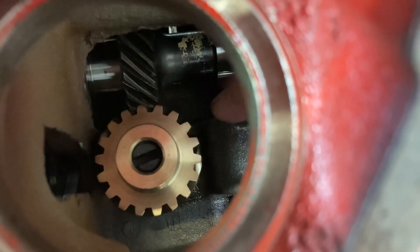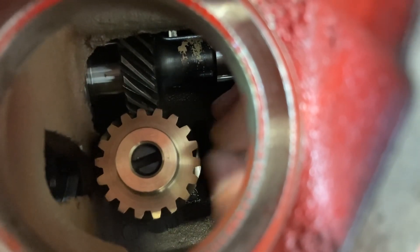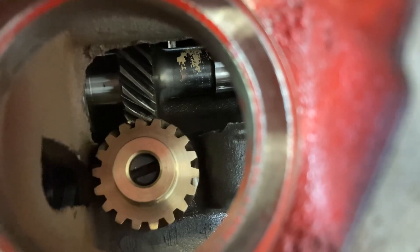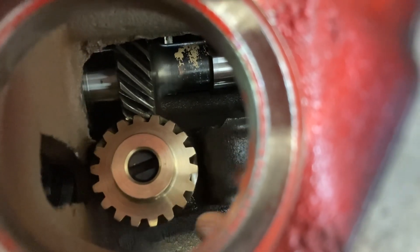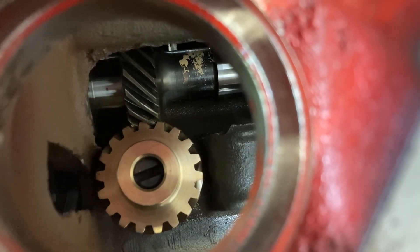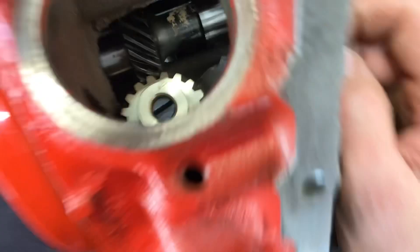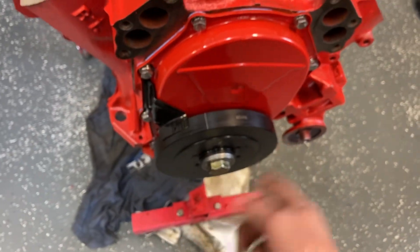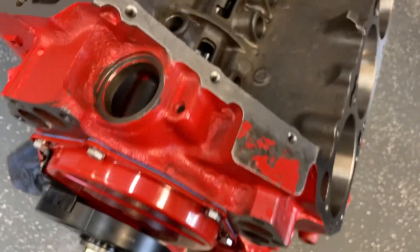Also, when this cam walks back and forth — which it will — it does have a cam button, and I set that up like I did on my 400. Go check out that video. But that little bit of slack right there, I'm okay with that. So we talked about spark scatter — when you're seeing that balancer go crazy when your light's on it.